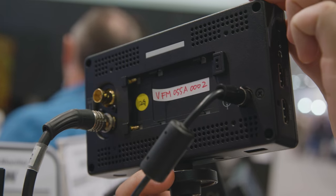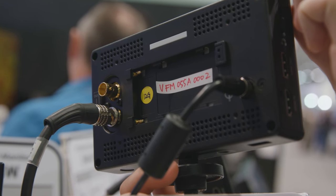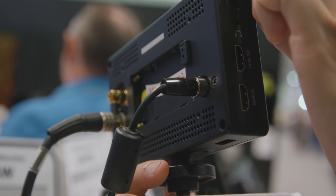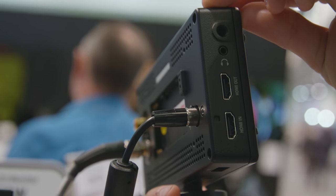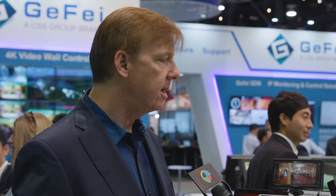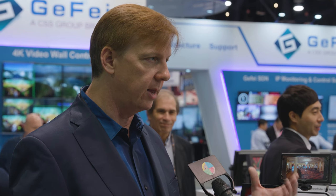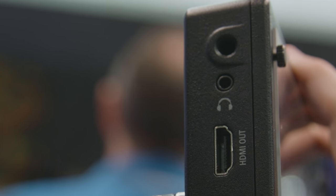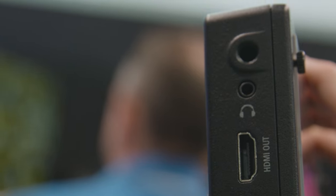It now has a built-in Sony L-series battery back, so if you use those batteries, you don't have to buy the accessory battery back — just slap them in and you're off. If you use LP-E6s or some other battery type, we still have brackets that slip into the L-series bracket so you can use those as well. It also now has a headphone jack, so if you have audio in your SDI or HDMI feed, you can monitor it with a headset.